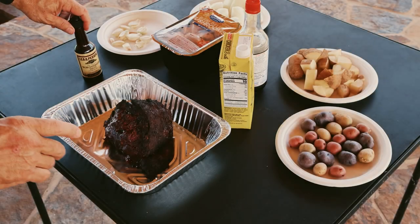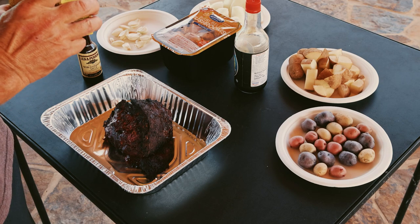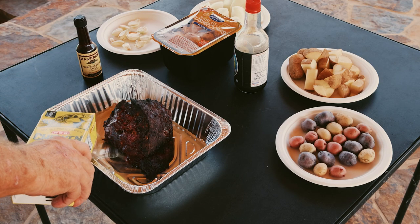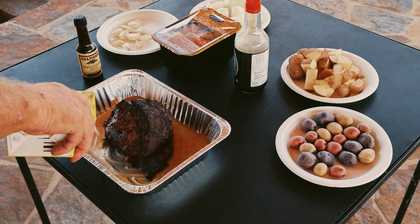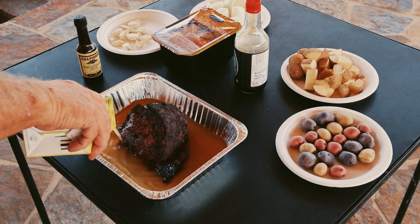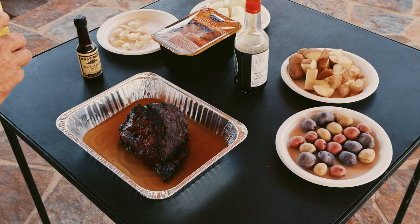Next we're going to put some broth in. I usually use beef broth but we didn't have any. I'm going to fill it about a third of the way up — just get a good filling on the bottom, maybe a third of the way up with some broth. This is just moisture for the veggies and the meat to draw up.